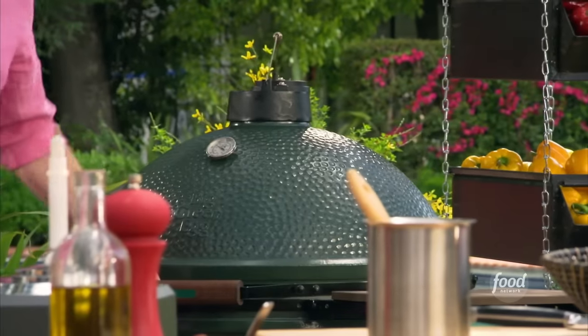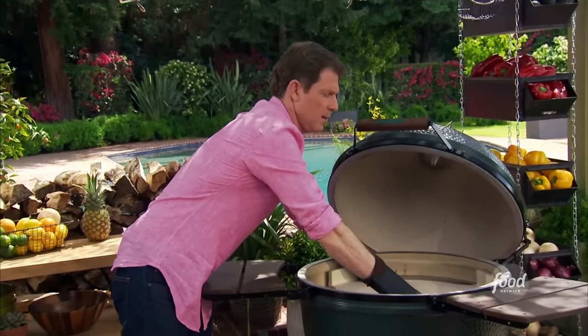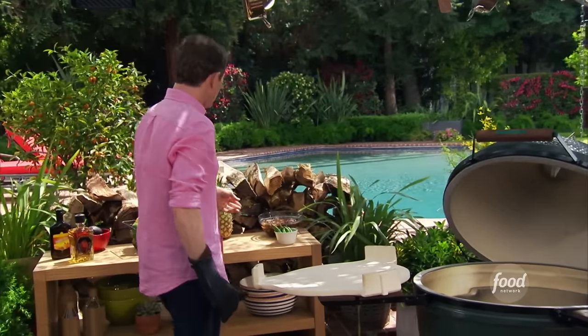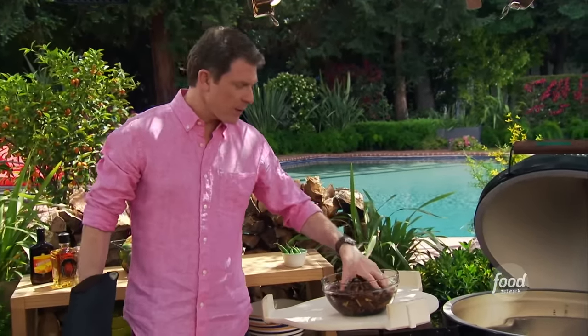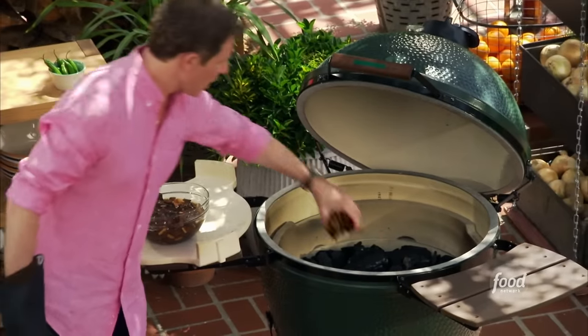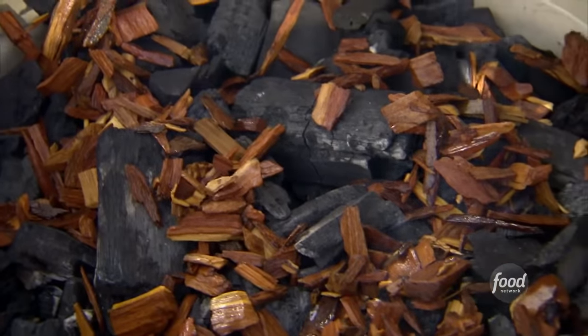Now let's talk about the smoker. This is actually a ceramic cooker — there's a ceramic plate in here that deflects the direct heat. We're going to use just hot charcoal, and I have some mesquite wood. My wife is from Texas, so mesquite wood is very big in Texas. You could use things like cherry wood, apple wood, any kind of fruit wood. But you want to make sure that you soak them and waterlog them for at least an hour, because we want to create smoke. If you don't soak them, they'll just burn off and the smoke will go away.